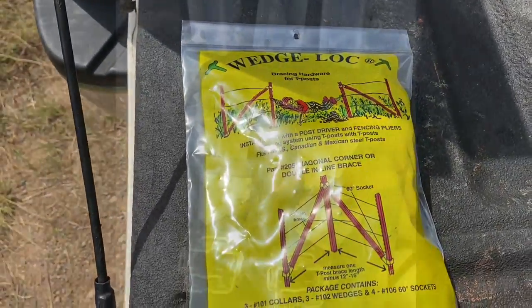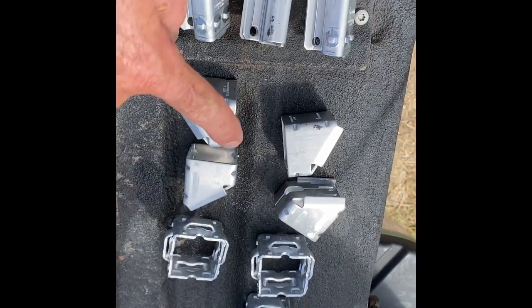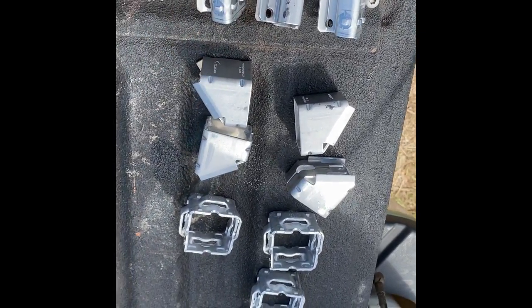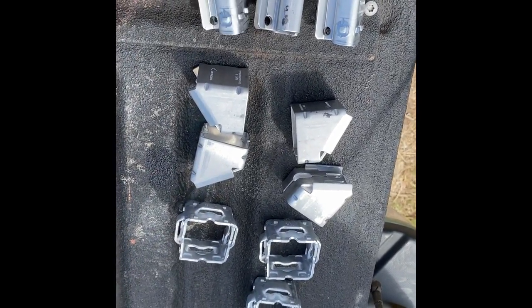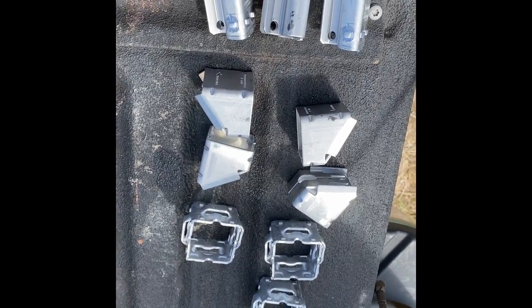We'll open up our pack and see what's in there. So in this pack of wedge locks it comes with three collars, three wedges, and four sockets. These just slide down over the posts and lock in with these. This is what gives you your angle — let me show you.